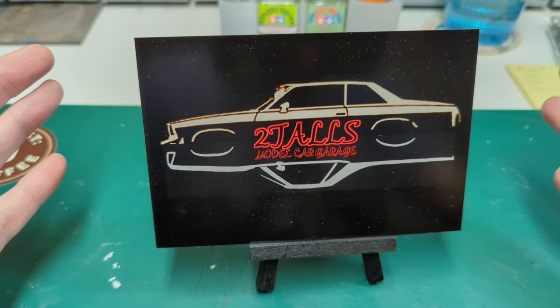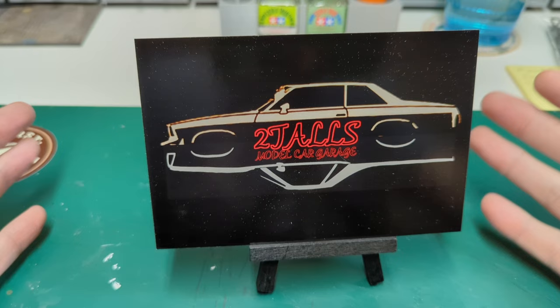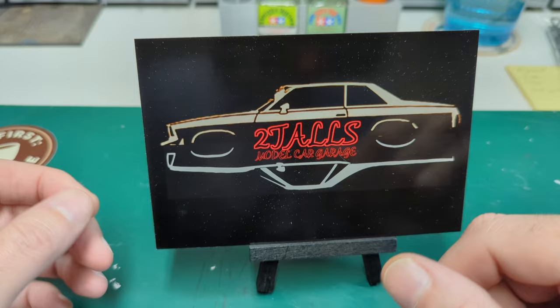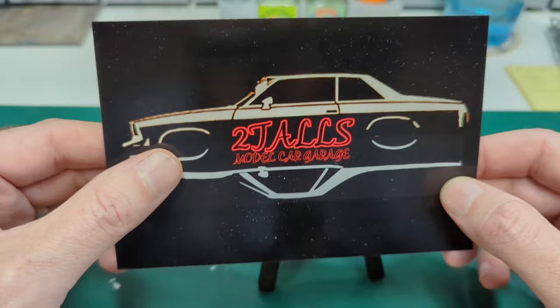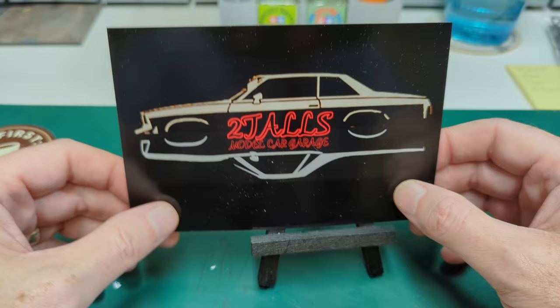We want to give our friend over at Two Tall's Metal Garage a huge shout out because he sent us one of his newer shop cards — totally unsolicited. Taylor, thank you very much for the card. I really like how you have the mirror reflection of kind of like the same class car, but one is the El Camino version and one is the two-door sedan. That's really awesome buddy. Please go check out his channel — there will be a link down in the description. He does awesome work and a lot of drag-oriented stuff, so that's even cooler.